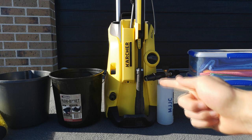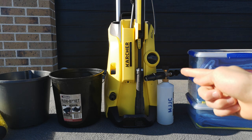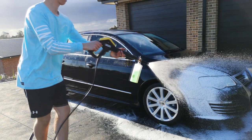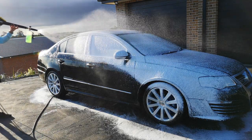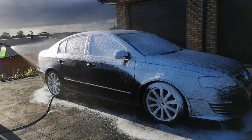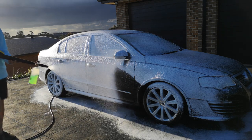Next to that is a pressure washer. A pressure washer is a really helpful tool when it comes to washing a car because it enables you to blast off foam and debris, and it also allows you to use a foam cannon, which you've probably seen all over the internet on videos of people washing high luxury expensive cars.